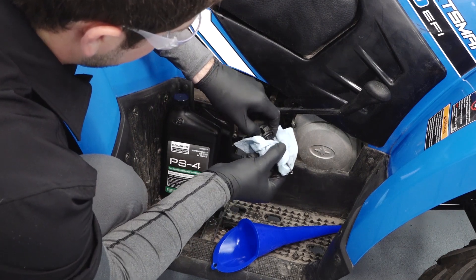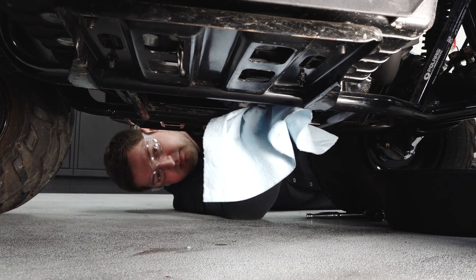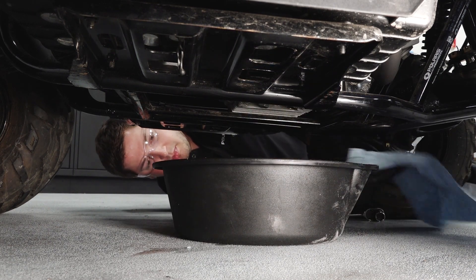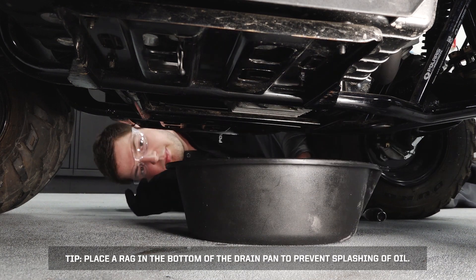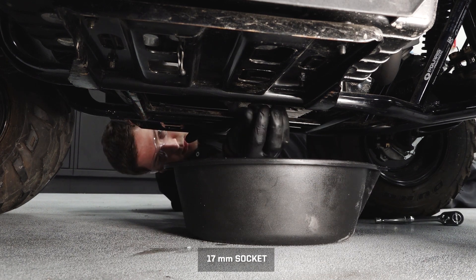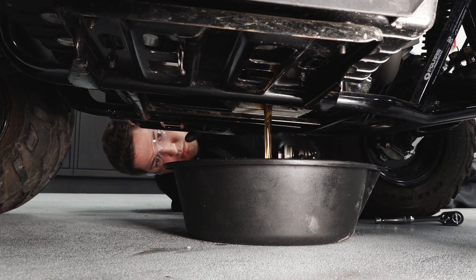Clean the area around the drain plug. Place a drain pan beneath the crankcase tip. Place a rag in the bottom of the drain pan to prevent the splashing of oil. Remove the drain plug, spring, and pre-filter screen, and allow the oil to drain completely.